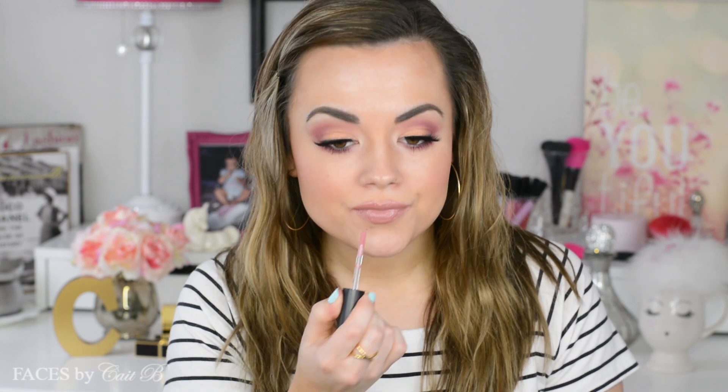I'm placing this all over my lips, not just in the center — we're going for an all-over, full-on, glossy lip. And that is it! Super simple, just two products to achieve my most perfect glossy nude pinky lip. I absolutely love it.